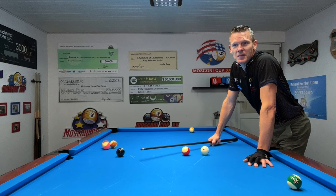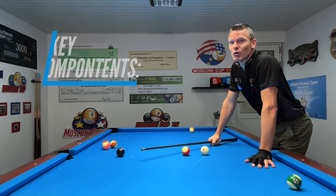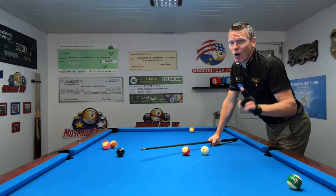Here we go pool fans. If we want to get this down quick, there are three key components to this shot. Keep watching this entire video, because all three of them are equally important.